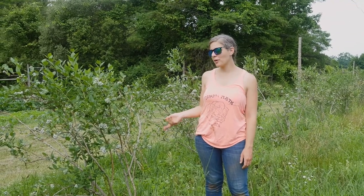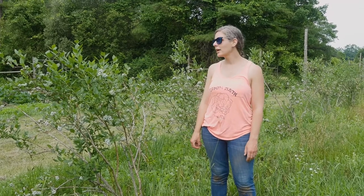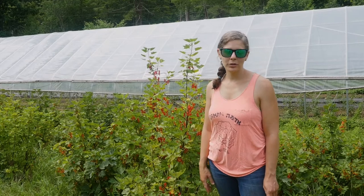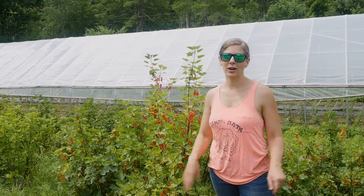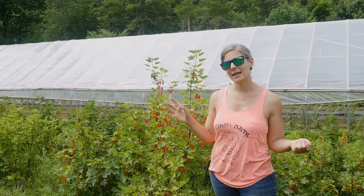These blueberry bushes are examples of perennials. We planted these about 10 years ago and here they are — they've grown so big and lush. Each year we do need to take care of them. There's another session coming up about perennials covering blueberries, hazelnuts, and currants. Perennials are really important to regenerative farming and gardening because you don't have to disturb the soil. You keep all the carbon that's already down in the soil. We know we've got too much carbon in the atmosphere right now — we want less of it in the sky and more of it in the ground. Perennials are a really important part of that.